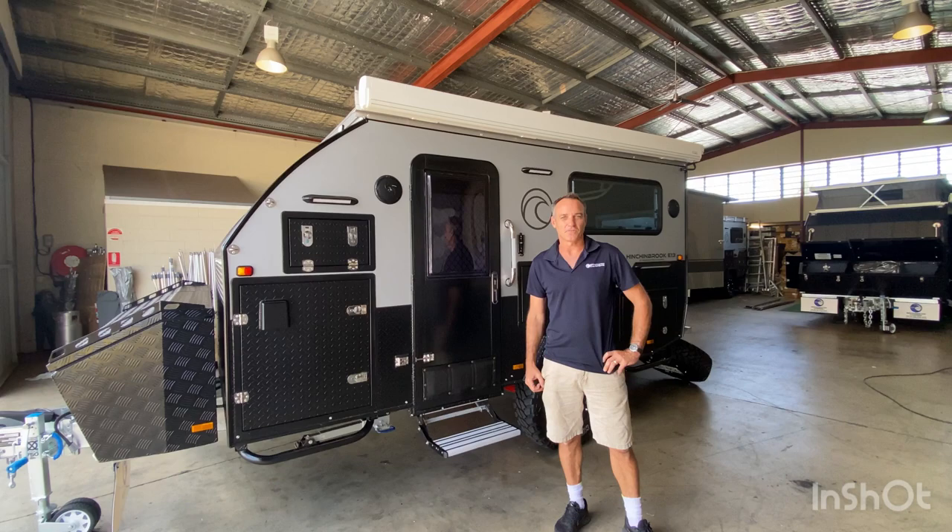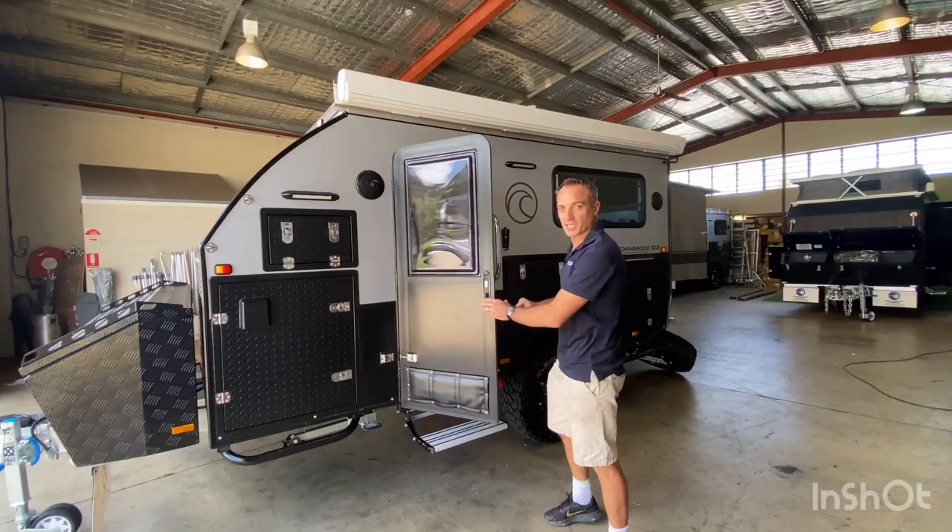Hey guys, it's Mark from Broadwater Campers, just going to show you a new airlift package we've got for our Pinchingbrook Trailers. It's nice and easy to lift the roof. Step this way.